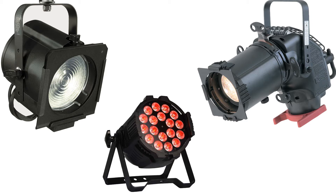The first fixture we'll talk about is the Altman 65Q Fresnel. For testing purposes, it's got a 500 watt lamp in it. The second fixture is a Philips Selectcon Pacific 50 degree ellipsoidal with a 575 watt lamp in it.